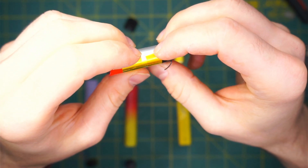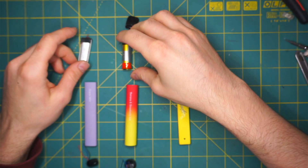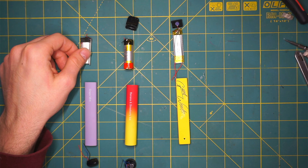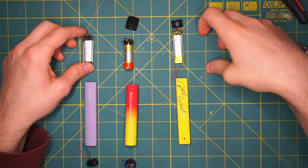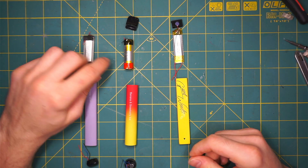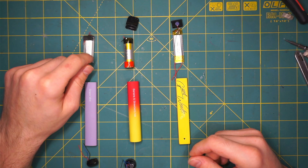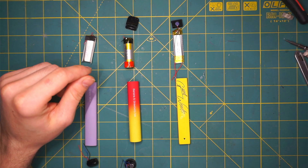So those batteries are rechargeable ones, despite the fact that these are single-use vape pens. But if you want to use them in your project, you need to add a BMS — battery management system — to those batteries. What the BMS does is protect from over voltage and also prevent the batteries from draining so far that it would damage them. So the next step would be to add a BMS to all three batteries, and I will show you this in the next video.